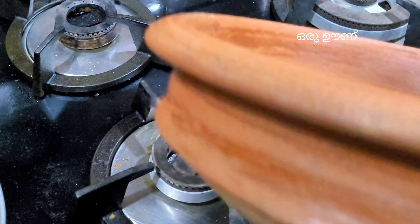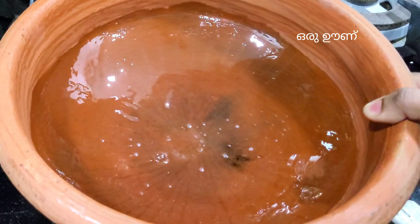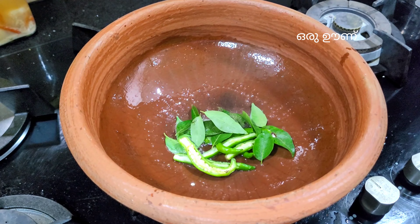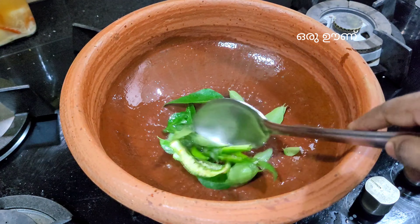We have to add 1 teaspoon of water, 1 tablespoon of water, and add some more water.